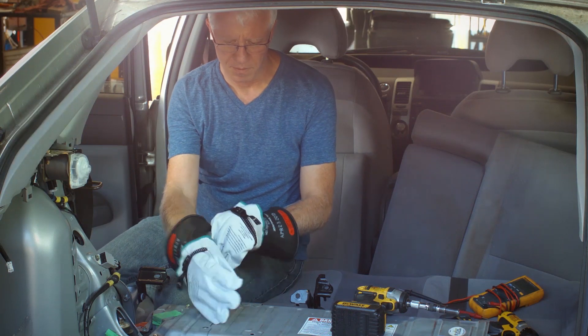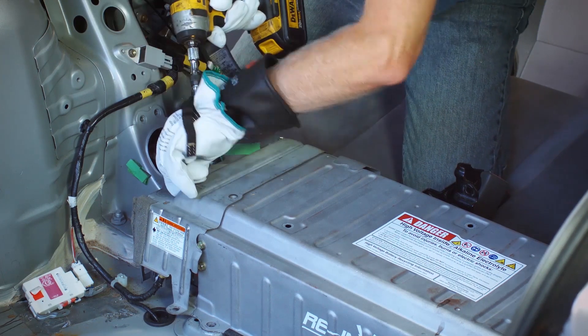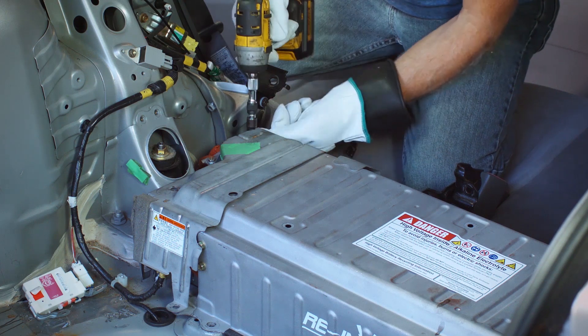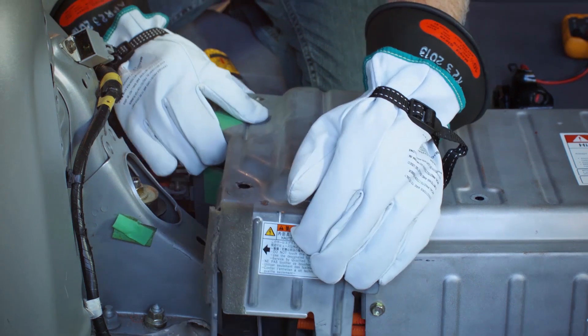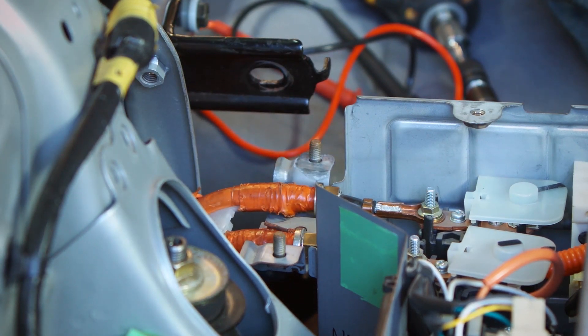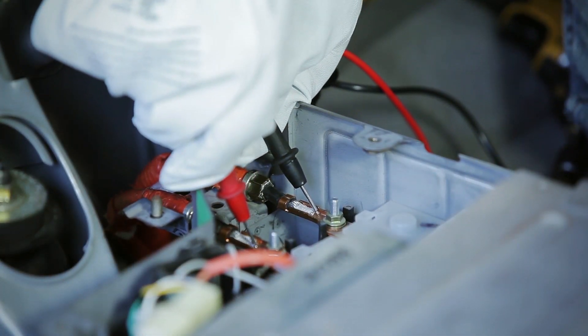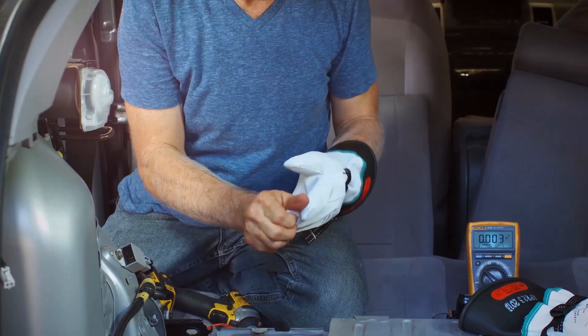Put on high voltage gloves. Using a 10mm socket, remove 3 bolts and 2 nuts securing electronics cover to left side of battery pack. Carefully remove cover pulling straight upward, being careful not to distort cover. Remove cable shield wire connector and retain for use with new battery. Using a CAT3 rated voltmeter, check for voltage across the 2 terminals that the orange cables are connected to. If voltage at this point is below 30 volts, it is safe to remove your gloves until reinstalling the new battery.